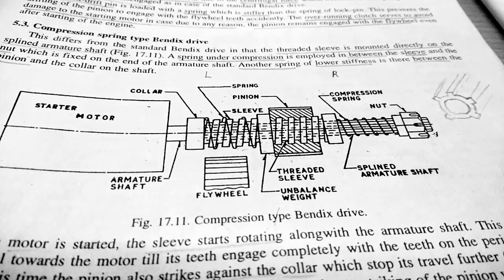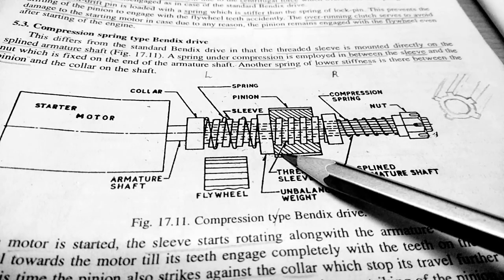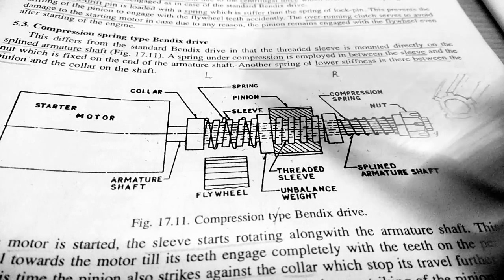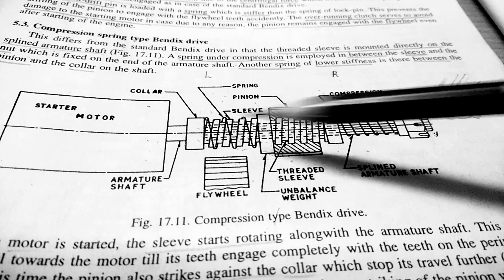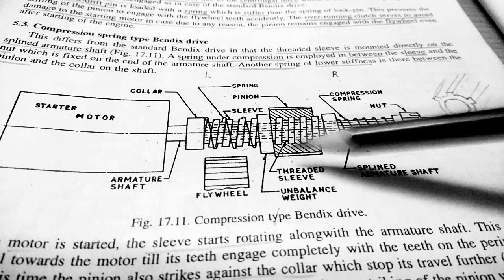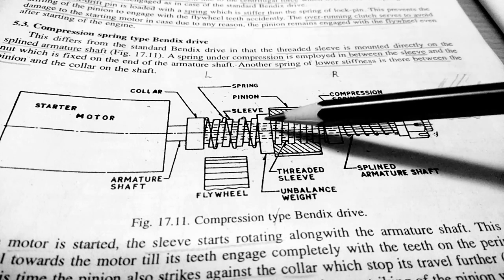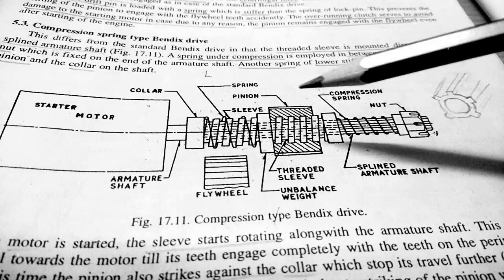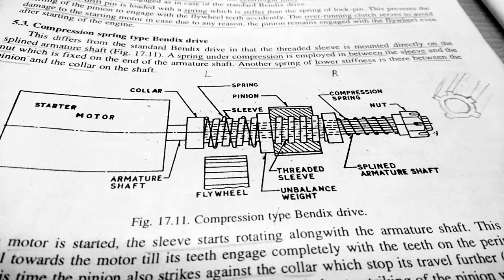The pinion is attached to an unbalanced weight. The unbalanced weight is provided to move the pinion from right to left. When the starter motor starts, to prevent the pinion from simply rotating on the sleeve, the unbalanced weight is provided.